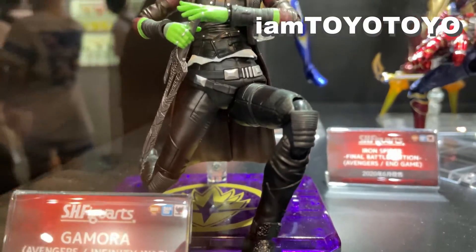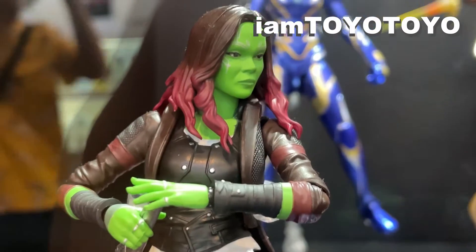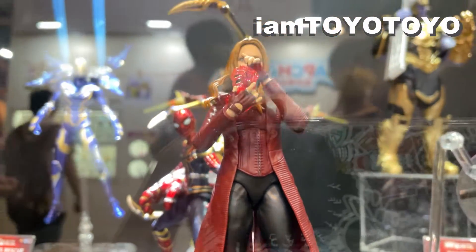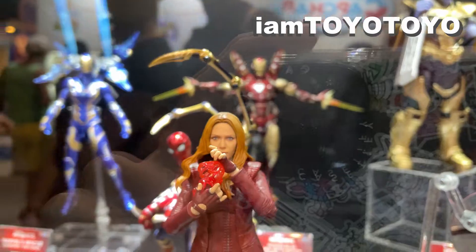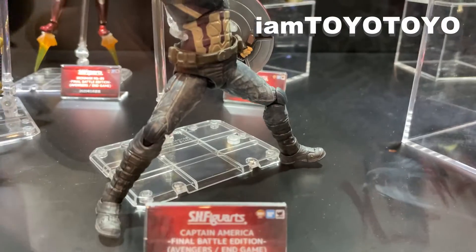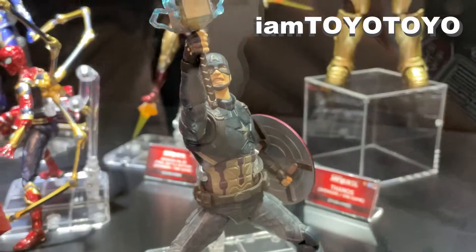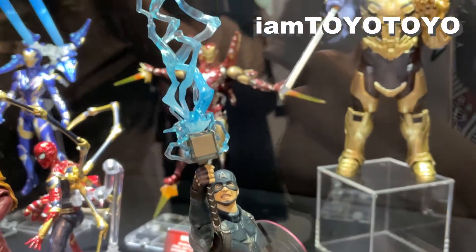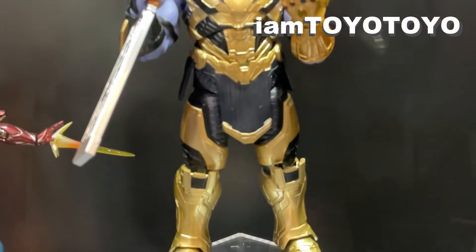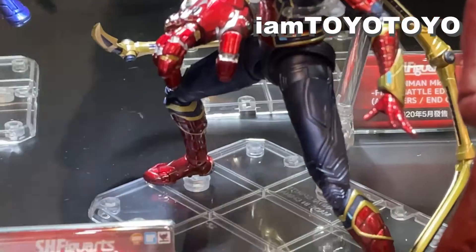Up next, there are the HipHop Figure Art series by Tamashii Nations slash Bandai. I've personally picked up a few of these in the past — the head sculpts can be hit or miss depending on the figure, but in terms of flexibility and posing they do a good job for their size. This year at Comic-Con there's a preview of the Tech On Avengers Iron Man figure, releasing in December. This enhanced Iron Man mech looks super cool with a number of cool weapons and accessories.